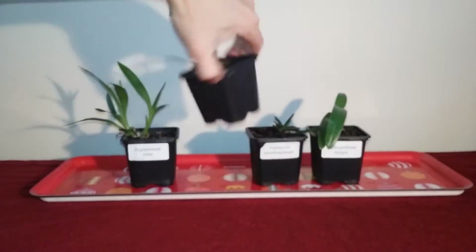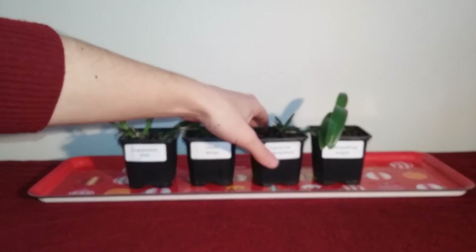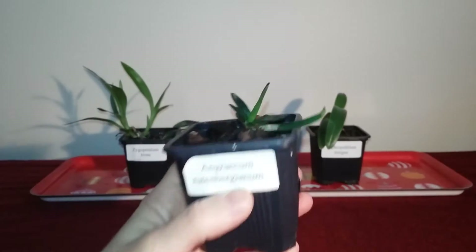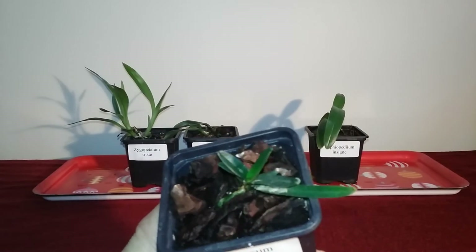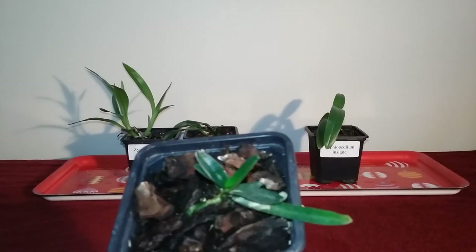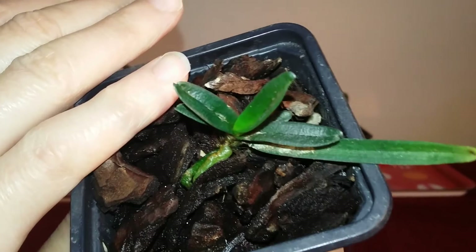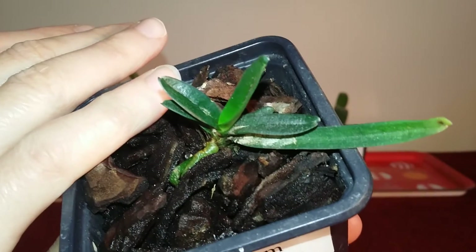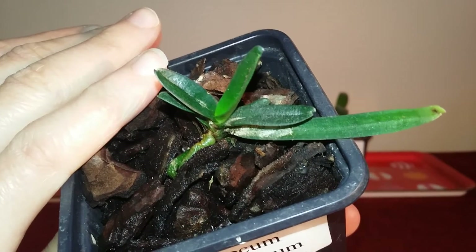Next up we've got the Angraecum rutenbergianum. This is my second Angraecum rutenbergianum — I managed to rot the first one very quickly. I got this one straight out of the medium it was in and put it into a medium I can cope with much better. As you can see it's a very large, loose bark medium. This one is doing quite well.